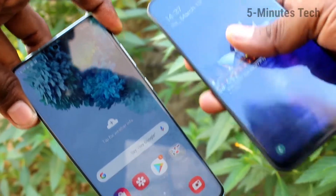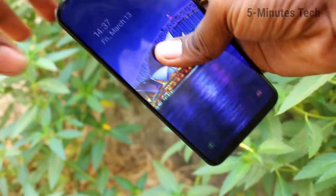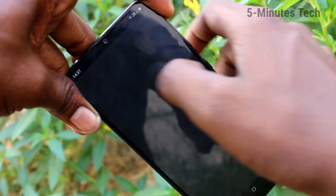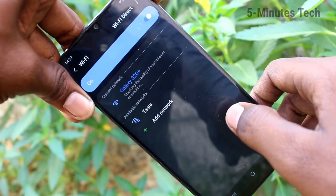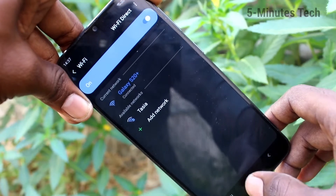I have no password set and the hotspot is now active. Bring another device here and turn on Wi-Fi. I have a Samsung S30s — click on Wi-Fi and click on the signal you received. Since it has no password, it will connect automatically. Wait a few seconds... yes, it's connected now.